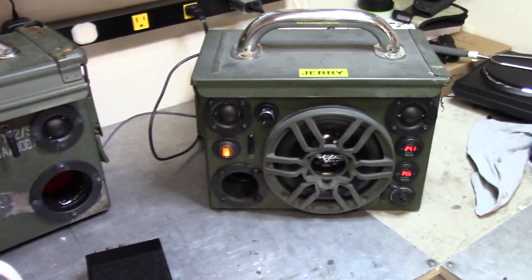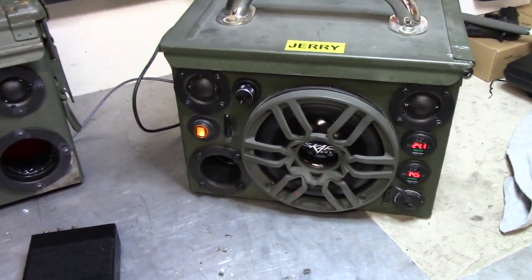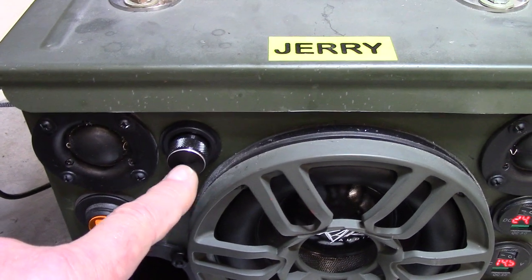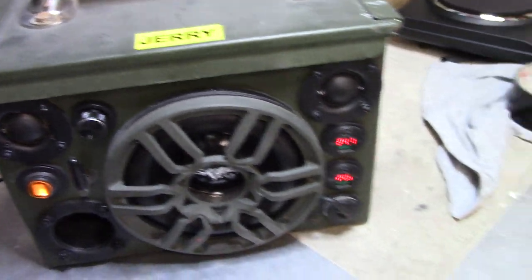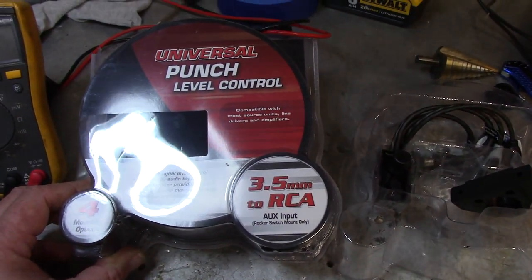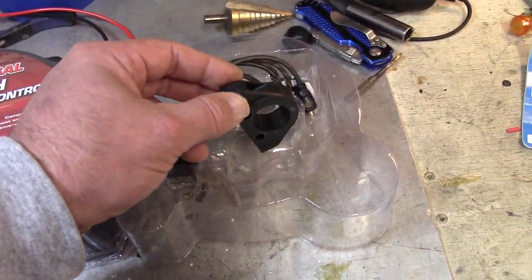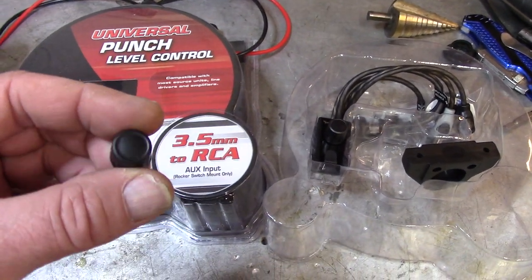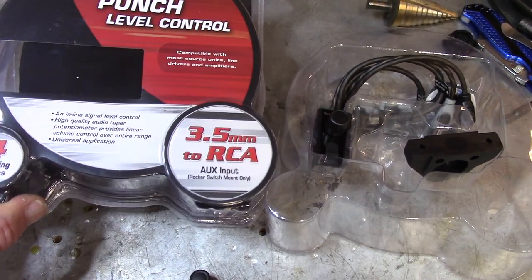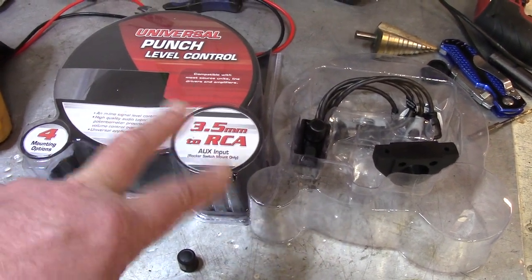So let's move over here to my original build, Jerry. What I did, as you might be able to see, is I put a volume control knob where that LED light was. This volume control is made by Universal — it's a punch level control for subs and stuff. They're pricey and come with a lot of extra stuff, but I just used the one volume controller that came with it. This is the knob for the little potentiometer, which is kind of cheesy. These are like 40 bucks — I only use like half of it. I wish they'd make it where you can just buy separates.